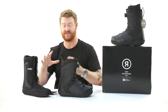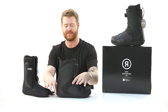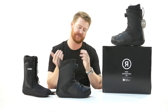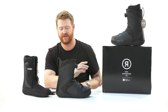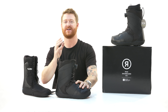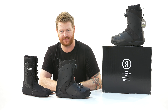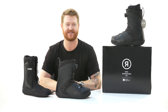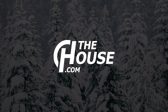Overall the Anthem is great — BOA coiler system, a one-to-one last meaning the shell and liner size actually match up, a very small imprint on the snow, and a small instep section too. You're going to get good quick response without the boot being too stiff. This is the 2019 Ride Anthem Snowboard Boot, available at thehouse.com via the link below. Leave a comment or question, subscribe to the channel, check out more videos, and hopefully I'll see you on snow.